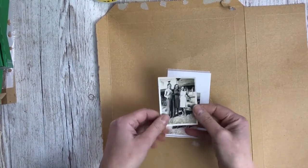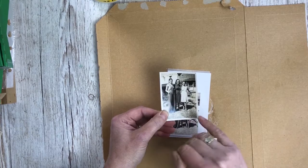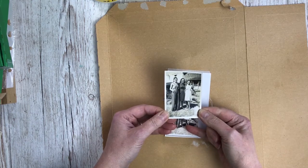I chose this photograph — it's got a nice contrast of dark and light, so it should show up quite well when it's printed onto the tissue and put around a pencil.